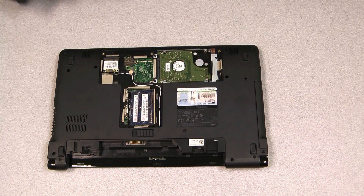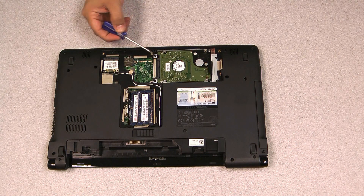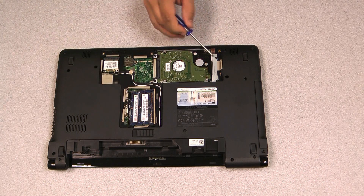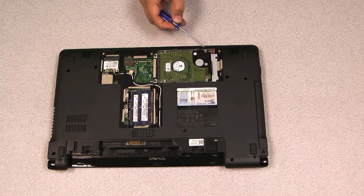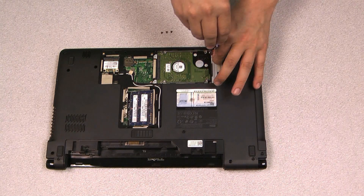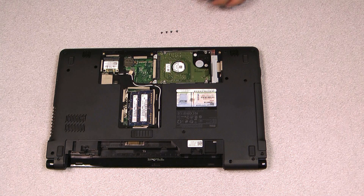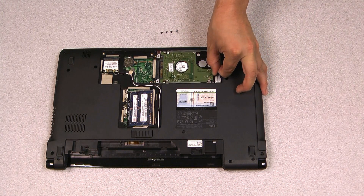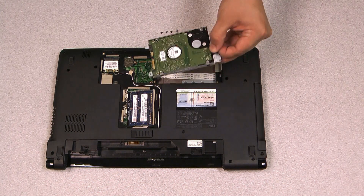And there it is. Usually there are about four screws that hold the hard drive in place. We'll just want to remove these four screws, remember where they came from, and set them aside — we'll be reusing them to mount our SSD back in there. Once the hard drive is loose, it should just pull out away from the connector, then you can pull it up and it should come right out.